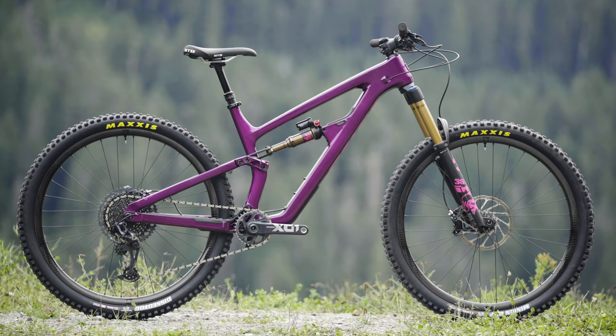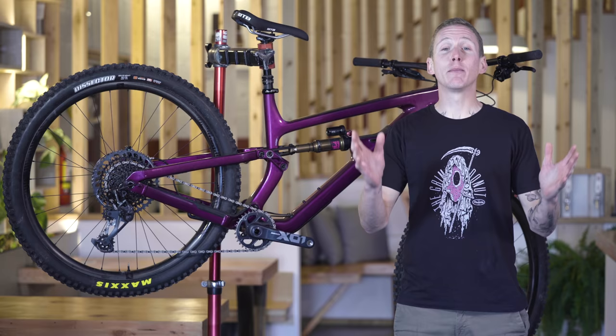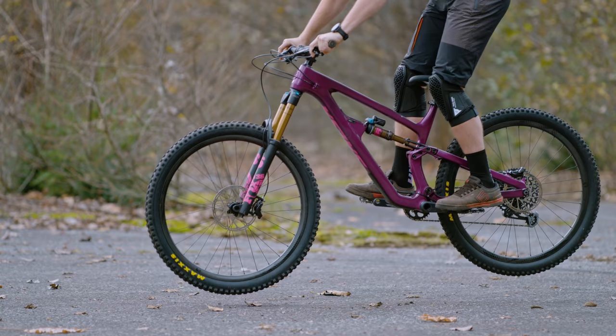Hey everybody, I'm Mike Levy. We're back for another field test video. And this is Salsa's all new 140 millimeter travel Blackthorn 29er trail bike that they say is built for riding anywhere with confidence, which is why I was going to take it to Rampage. If Rampage wasn't canceled, I would have taken it to Rampage. I guess I'll just do trail riding instead.